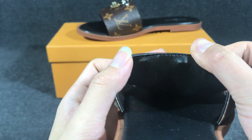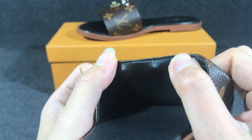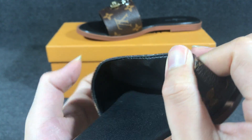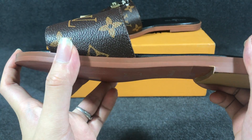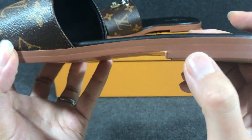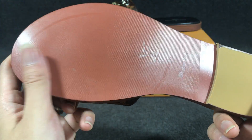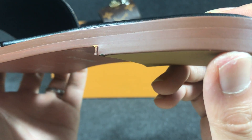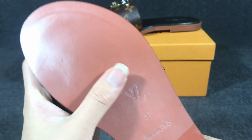Inside the upper you can also see it also uses a smooth leather layer and the color is black — very nice. The sole also uses a layer with rubber, and I can check the color is brown.